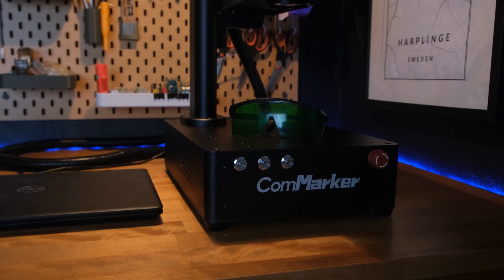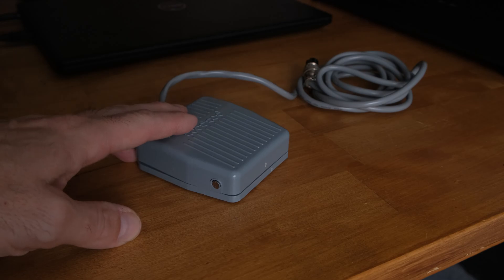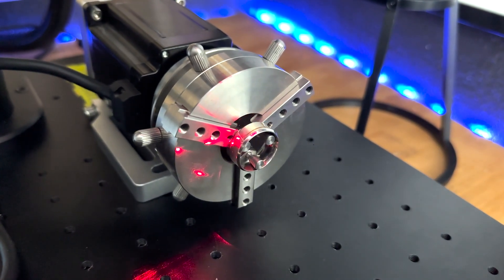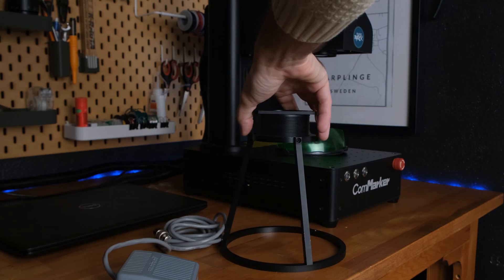The machine comes with the base, the laser module, a pair of safety goggles that the company has decided to replace since they aren't safe enough, a foot pedal for doing quick repeated cuts, some acrylic pieces for aligning, and this rotary that seems pretty decent. It also comes with a mount for using the laser handheld against a wall or something, but that seems like something I would never really use.